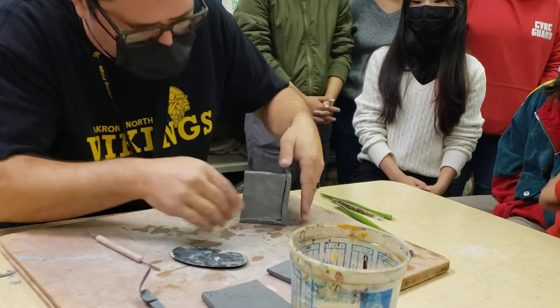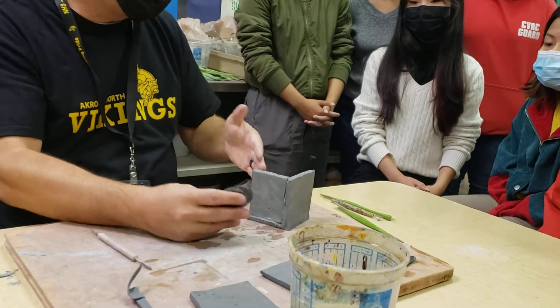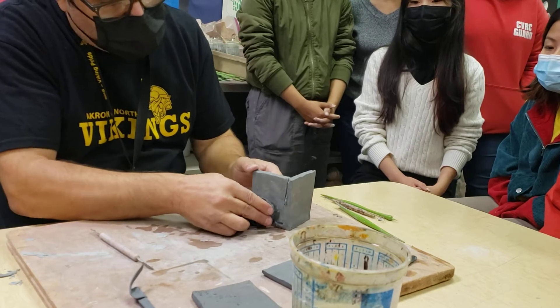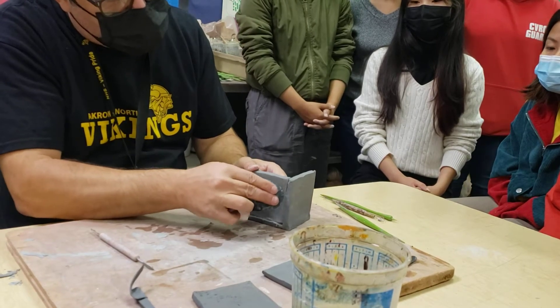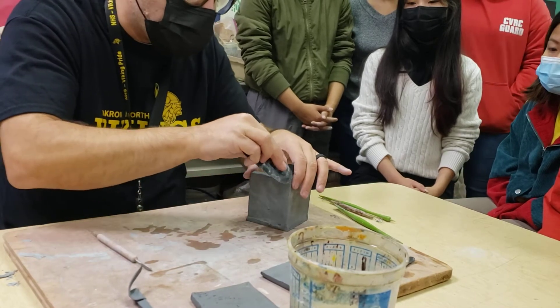Notice when I blend it in, I put my hand inside — because if I just push on the outside it's going to fall. So I put my hand in here to help support it. Then the top piece you can blend that in too.